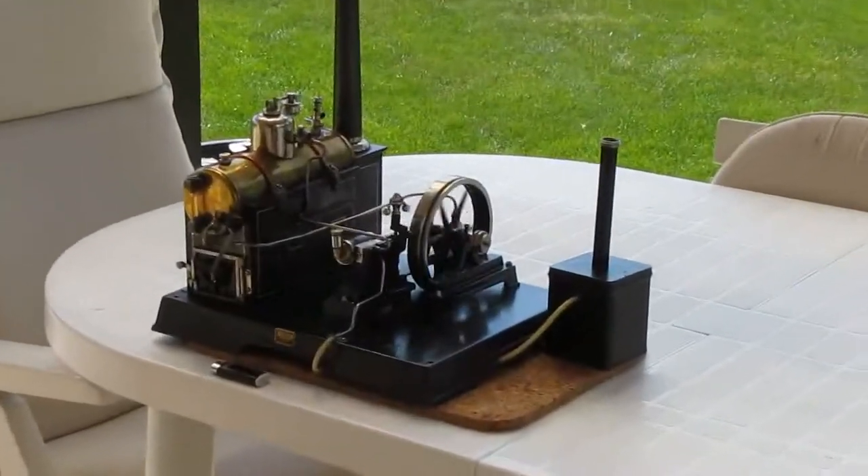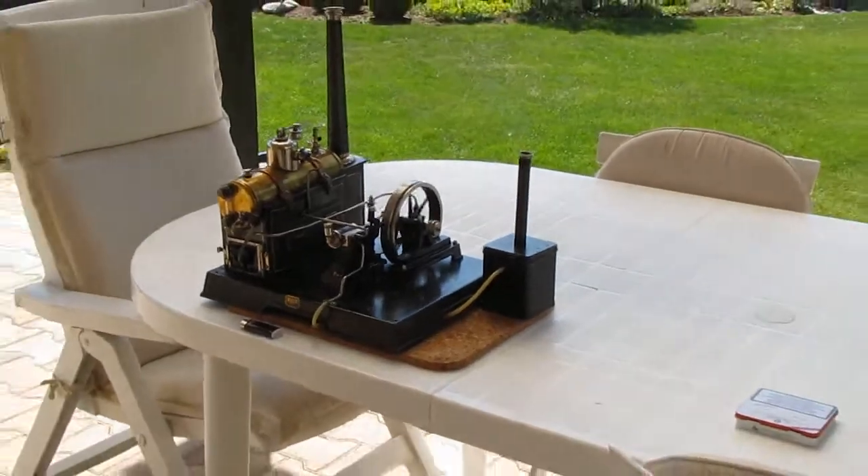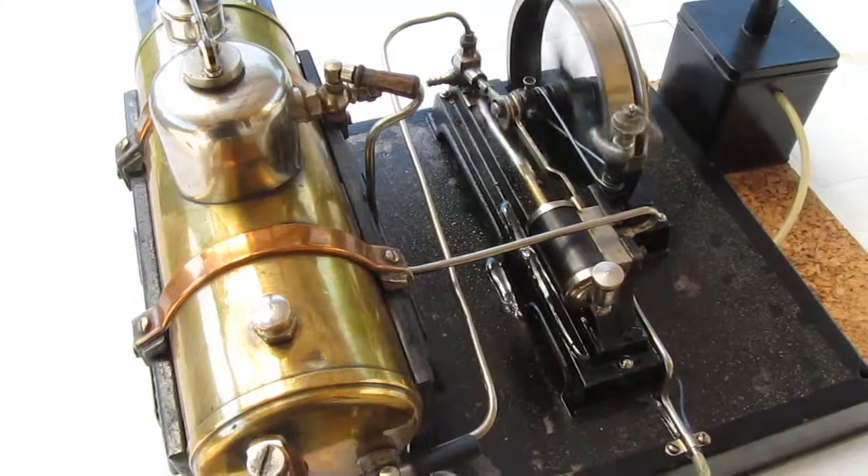Hello again. Running my Mercury 4149 again, this time out in the open with a bit better light here.